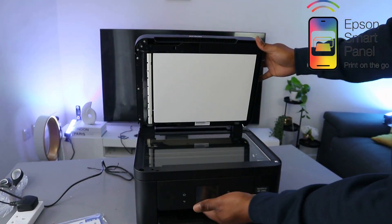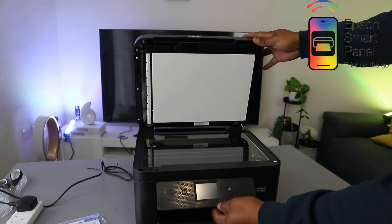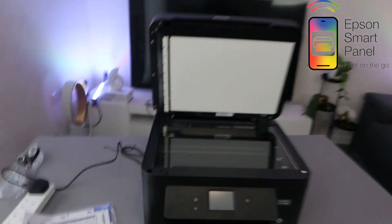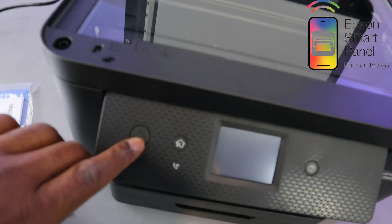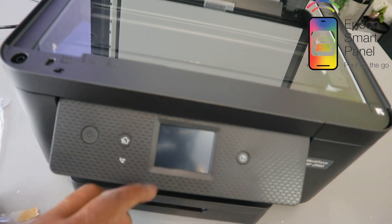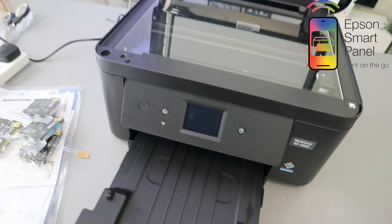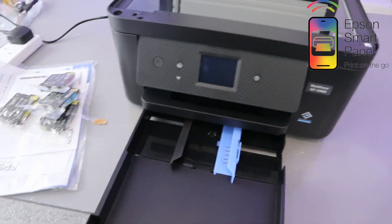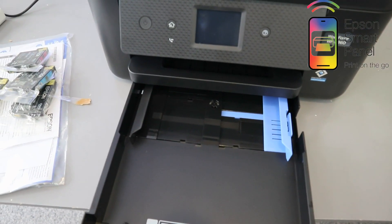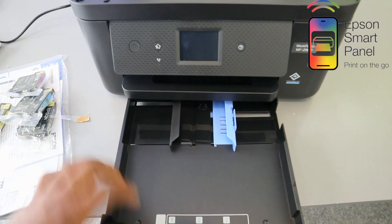This is the LCD screen and the front panel. You switch this printer on and off from here. This is for you to go back to the home page. The LCD screen shows all the features for you to select. This is the paper casket — you load the particular paper you want from here. This is the Workforce WF-2960.